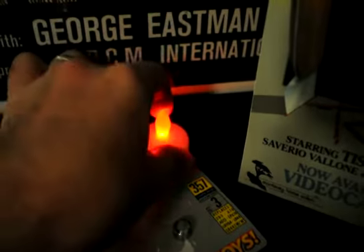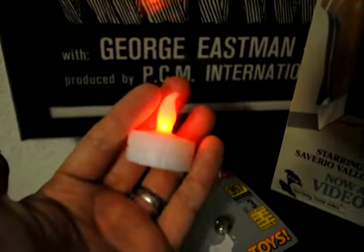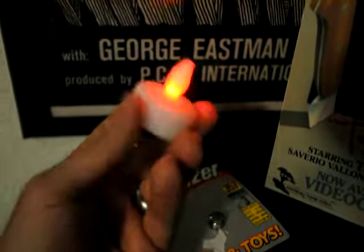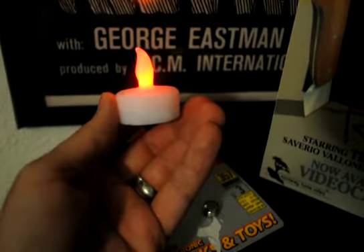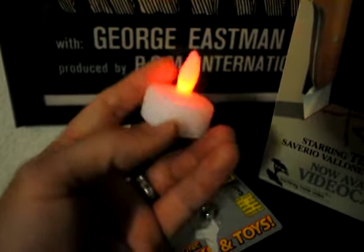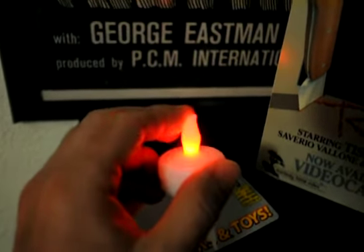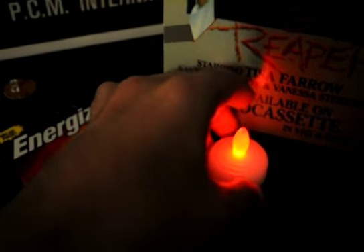I do have one of these red fake candle things — I forget what you call them, you can get a bunch around Halloween. I've used things like this for my Amityville house model that I've had for some years now. Hopefully this one's lit up really bright and it shows up well when I place it inside the snow globe — or excuse me, blood globe. I'll try it; I don't know how well it's going to show up on camera.